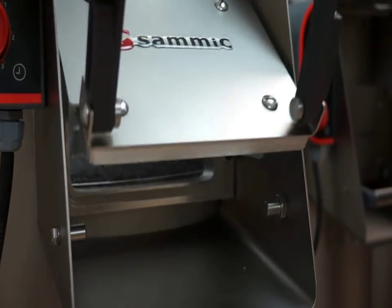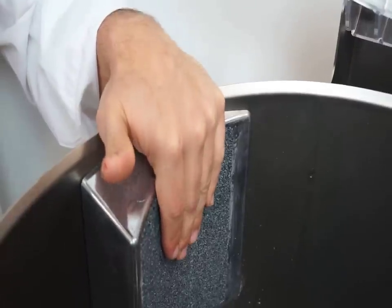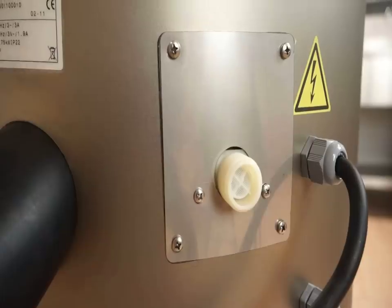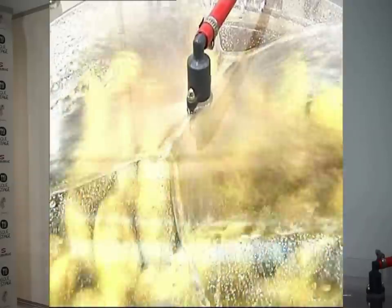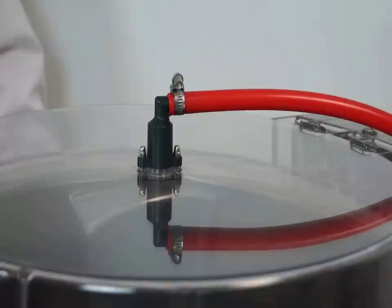We've added sidewall plates that constantly reincorporate the potatoes to promote uniform peeling and less trim loss. This system permits water flow only when the machine is peeling. Eliminating manual water intake reduces consumption to a sustainable level.